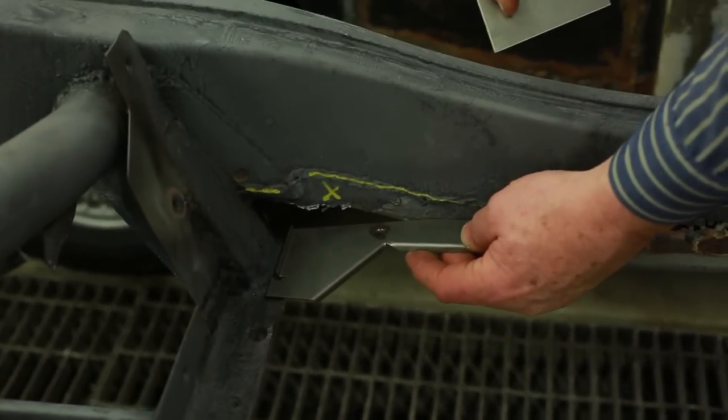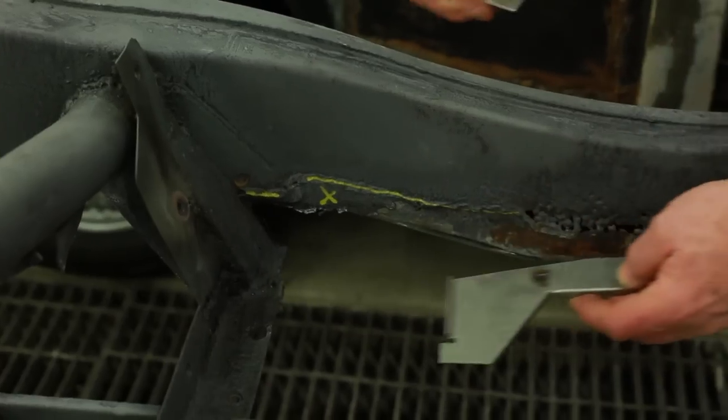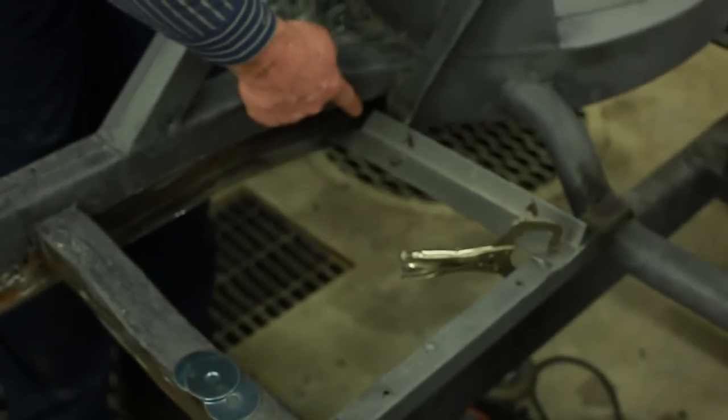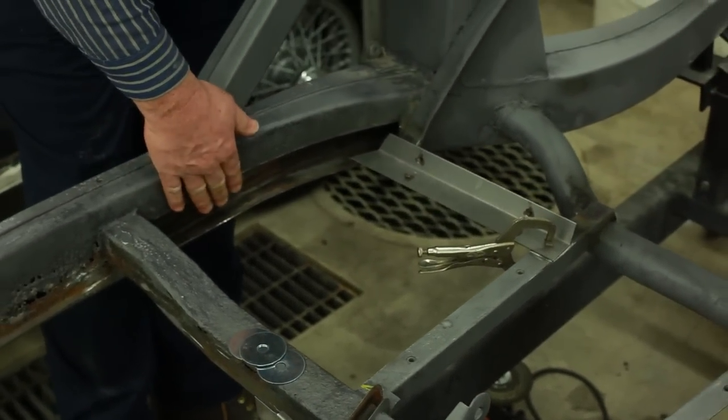This is nice heavy metal and it needs to be welded in. The old metal needs to be cut away. We had to cease grinding here or else we would have all gone mad, so we're getting a plasma cutter. We're going to go ahead and cut the metal out of the way. As you can see down here, this metal has been cut away and there are repair panels that we have to fit.